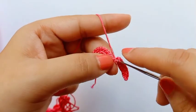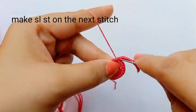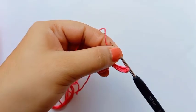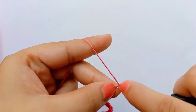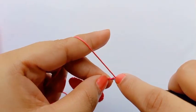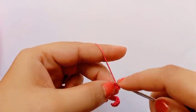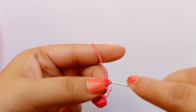All the half double crochet is done. Now I'm making one single crochet — single crochet is done. Now we'll make the slip stitch on the next stitch. Now we'll make 12 chains for the next petal. 12 chain is done. Skip the first chain, on the second chain make slip stitch. Now on the third chain make one single crochet, and from the fourth chain make half double crochet — total eight half double crochet.